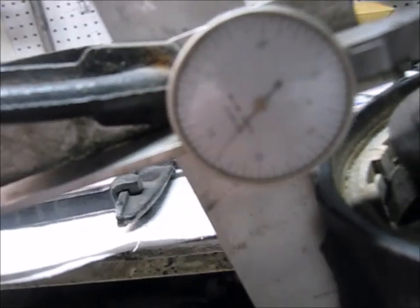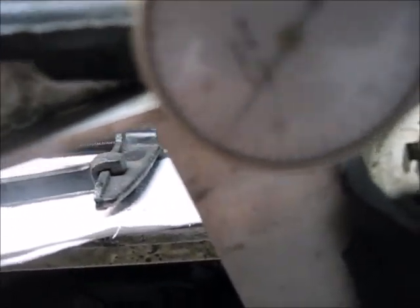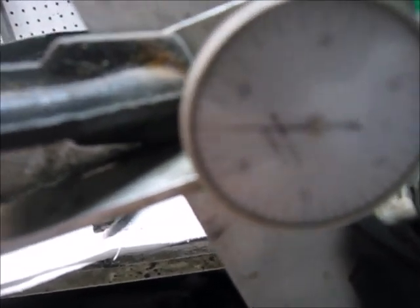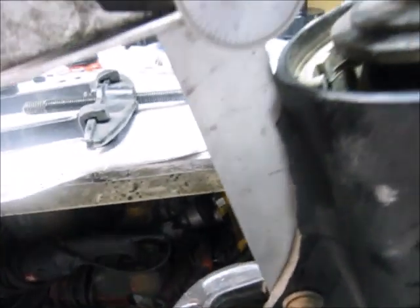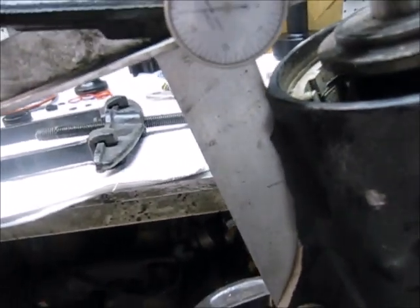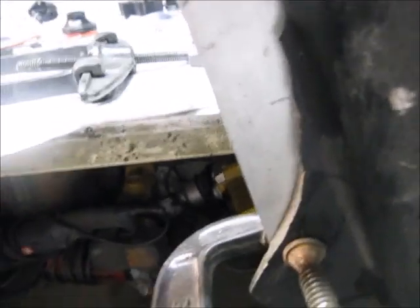To make things worse, there's also bearing play here of about eight thou, when it should only be just a couple of thou either way. So there's prop shaft damage that we know about, and the fin has to be welded on this particular unit.